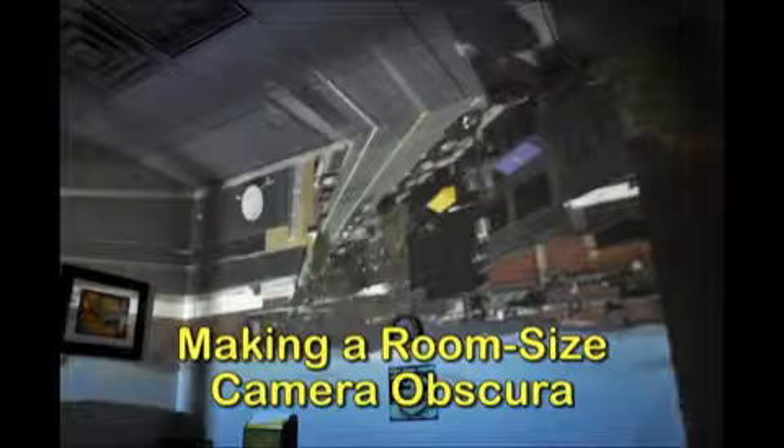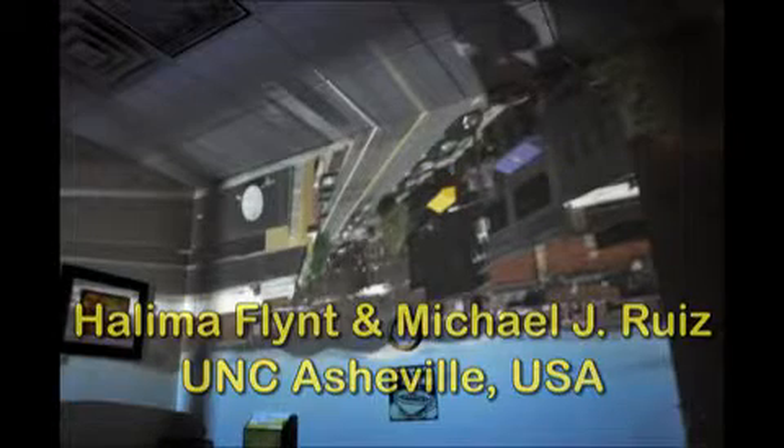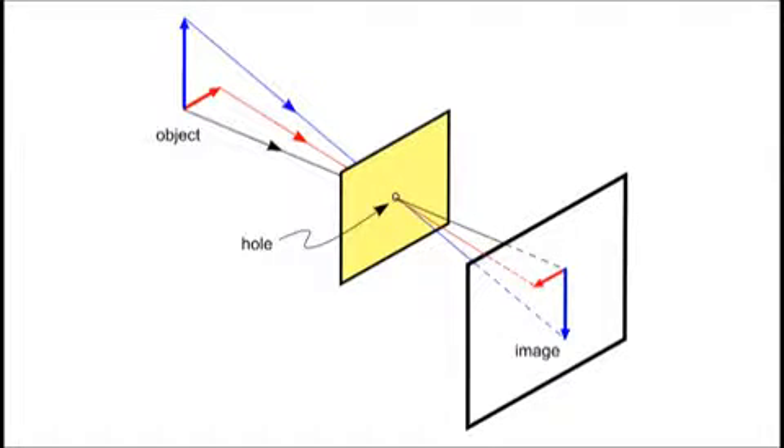In this video, we demonstrate how to make a room size camera obscura, which is an exciting project for students of all ages. This ray diagram shows how the image in a camera obscura is upside down. Left and right are also reversed as seen here.